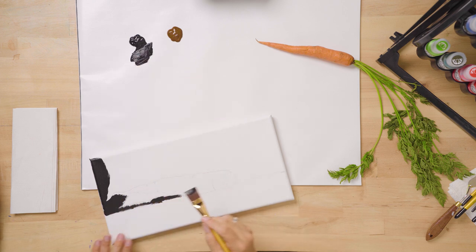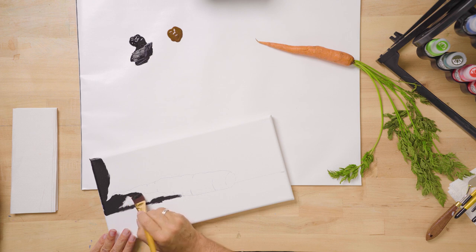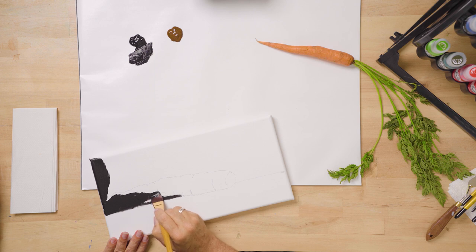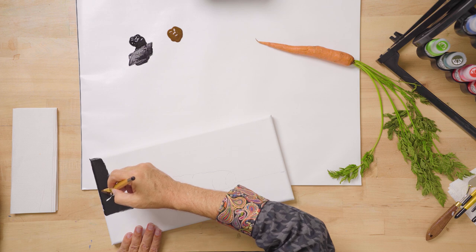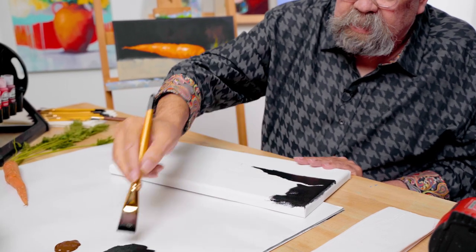There are slate cheese boards you can find in stores these days. All right, keeping out of the carrot as best I can so I don't have to worry about the black background dulling down this bright orange carrot.